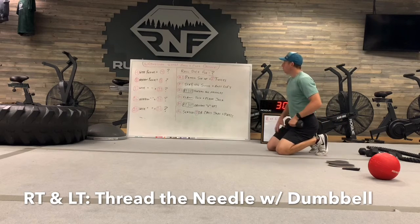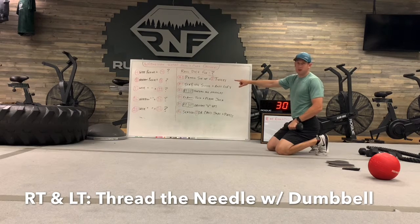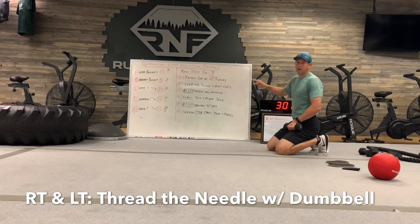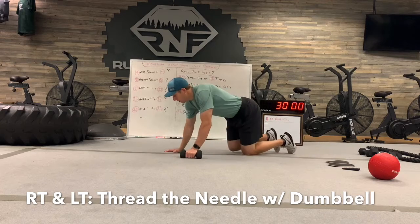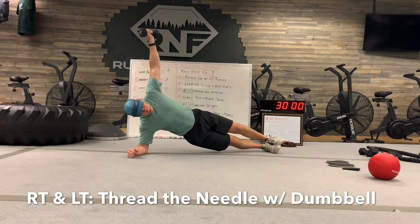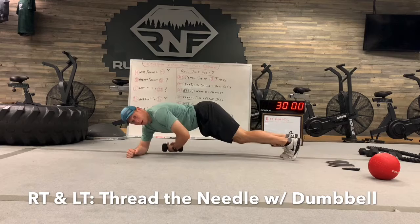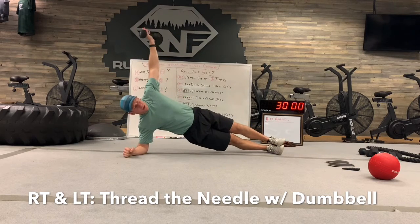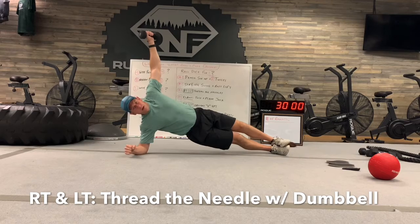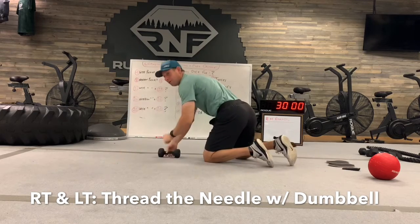Number three is thread the needle — right and left. Whatever number you're on, even if it's sixteen, you have to do sixteen on the right and sixteen on the left. Don't chop the number in half. Go on the elbow on the side, shoes up, then rotate the belly button to the floor and curl the hand under — that's the thread-the-needle part. Then back to the side, hand comes up, to the toes, curl it under, back to the side and up. Complete the full number on the right elbow, then the same on the left.